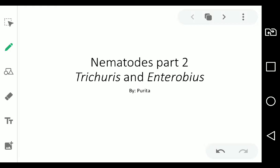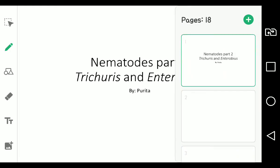In the previous video, we tackled about parasitology as a subject — what are parasites and what does this subject entail. And for now, we have our second part, which is Tricuris and Enterobius. So let's dive in.